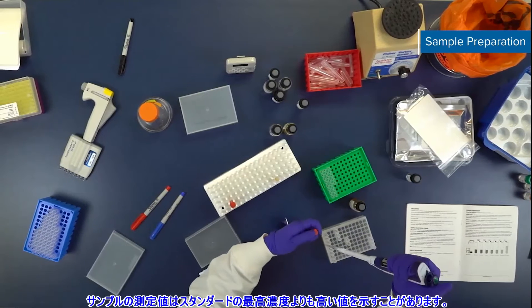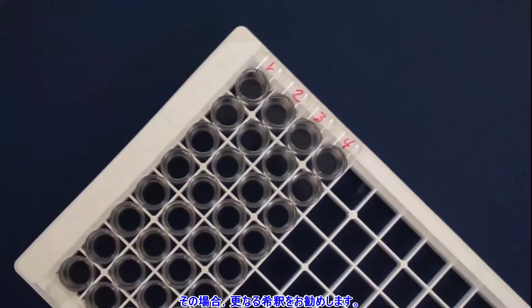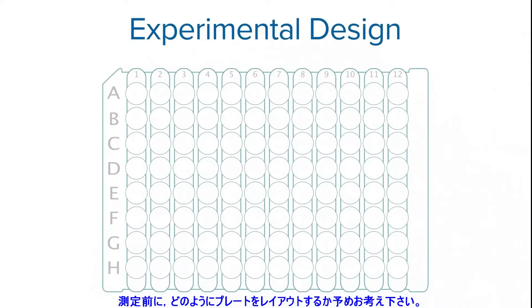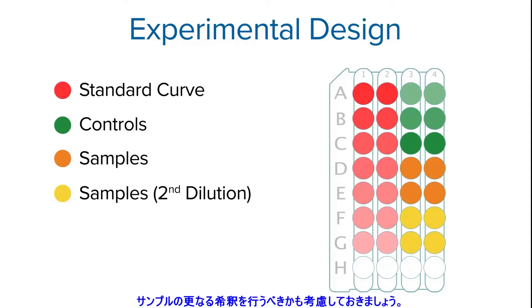Sometimes the sample will read higher than the highest standard, therefore an additional dilution to a lower concentration is recommended. If you haven't done so already, take some time to think about how you'll set up your plate. In our plate, the standard curve will be set up in duplicate in strips 1 and 2, and our controls and samples in duplicate in strips 3 and 4. Here's where you can consider running additional dilutions of your samples.